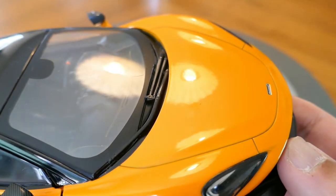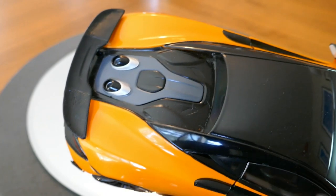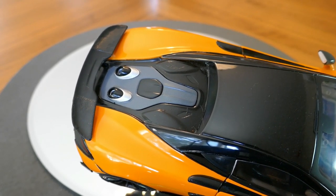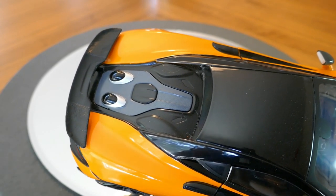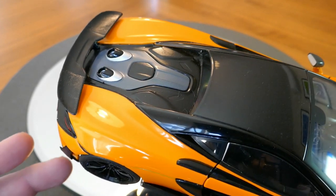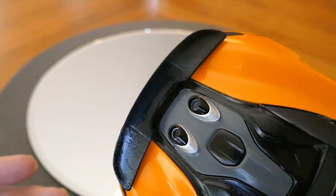You'll notice that the front trunk does not open, nor does the engine cover — but then again the engine cover doesn't open for customers anyway. I think it's actually a several-hour process to remove the engine cover so your McLaren mechanic can work on the car. So unfortunately we can't see the engine, but then again neither can the owner.